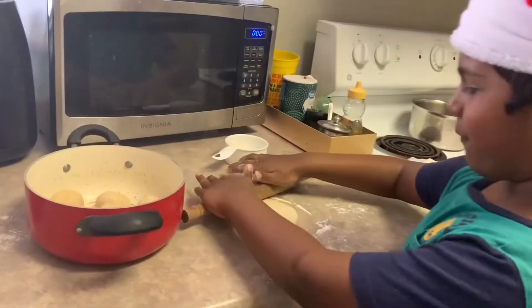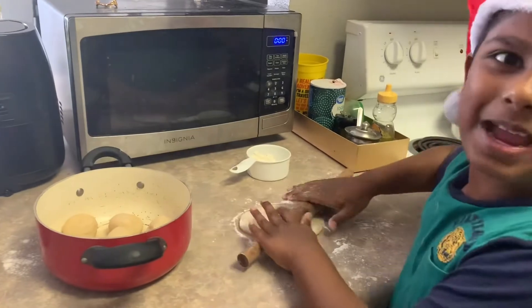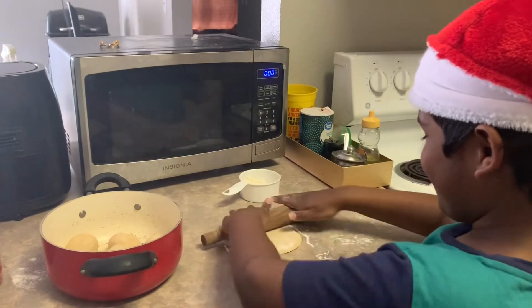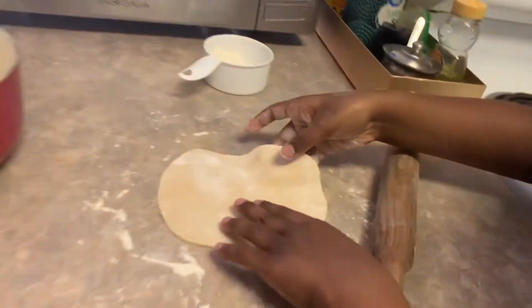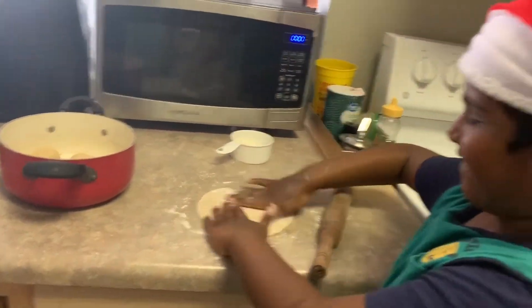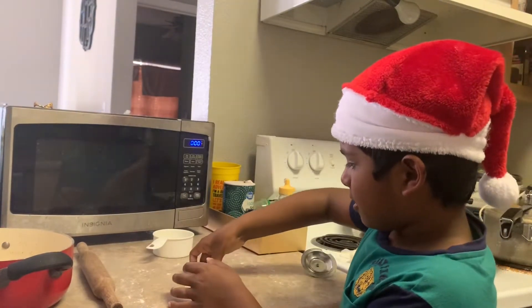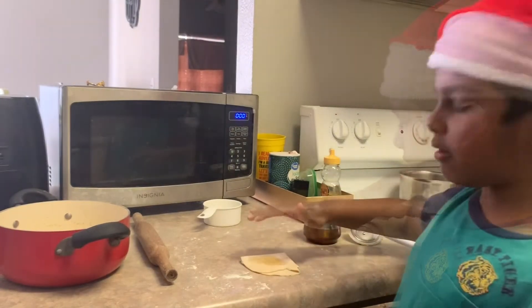This is my first time making chapati, so I may make mistakes. I made the shape look like an apple — look at it. After I made the dough flat, I'm going to add ghee on the dough. Now I'm going to spread it.